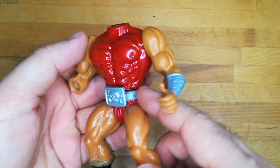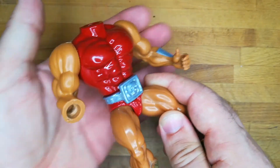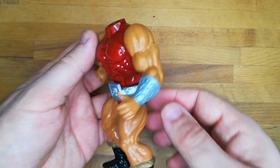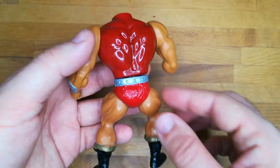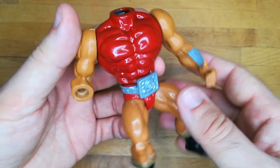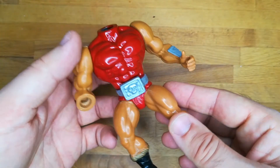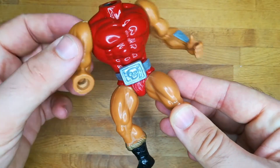Now finally this poor guy has the shape of a Master of the Universe, but the only belt buckle doesn't remind you that this character is Ram Man. Also because I used Jitsu arms, I now need to create a new hand for this character.